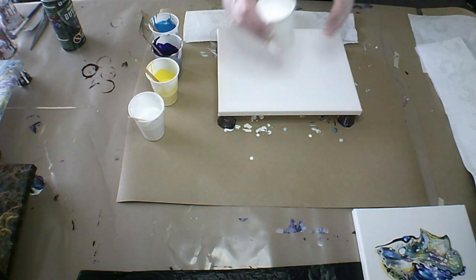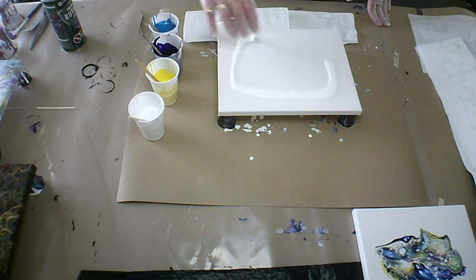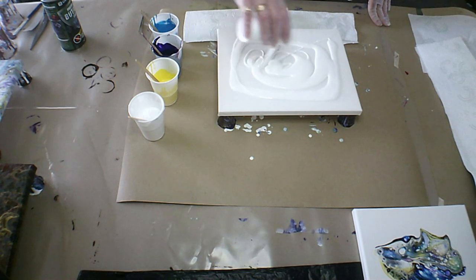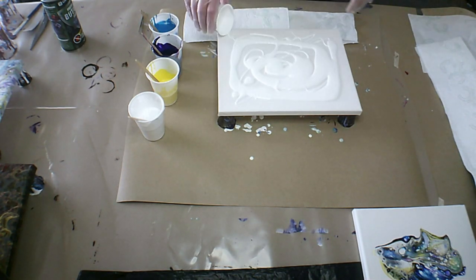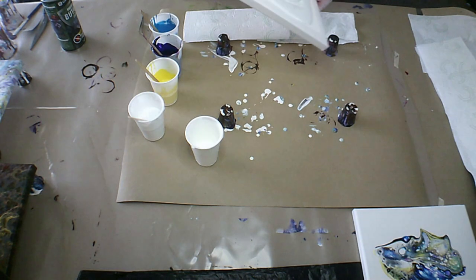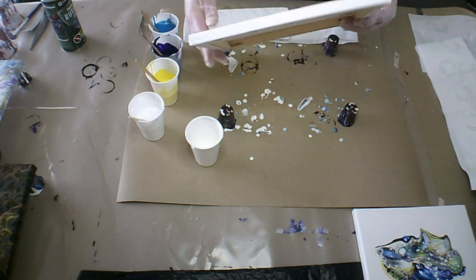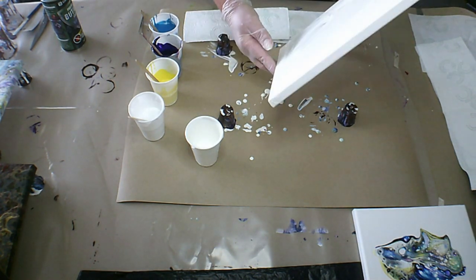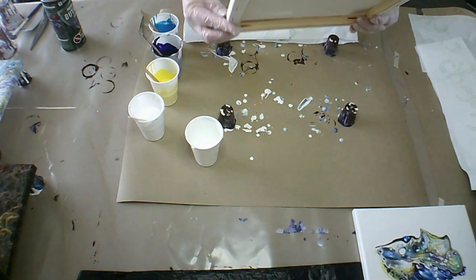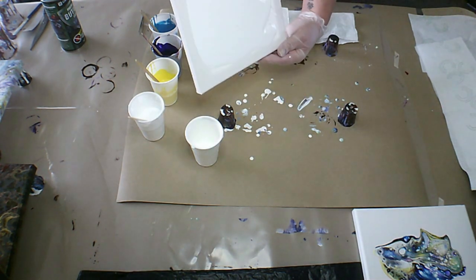Hi guys, Belinda here, welcome back. I'm going to be using this recipe again — just going to give that a tilt. This here is a 24 by 30 centimeter canvas, so I'm going to be trying the swipe, see how that goes, just getting some good coverage.